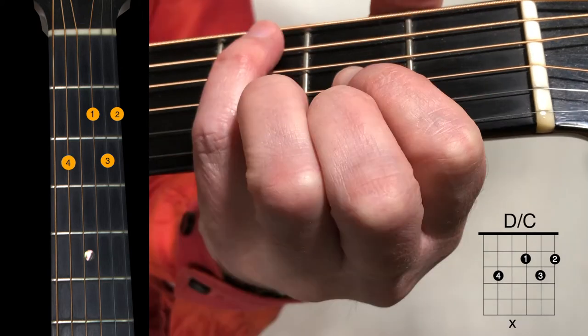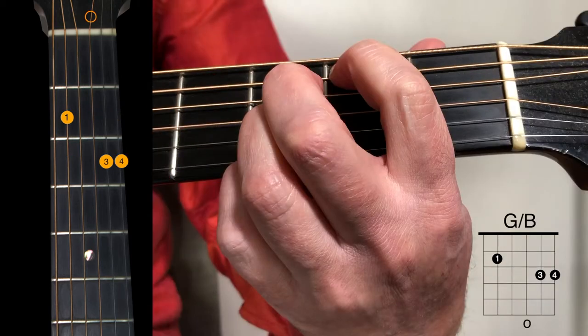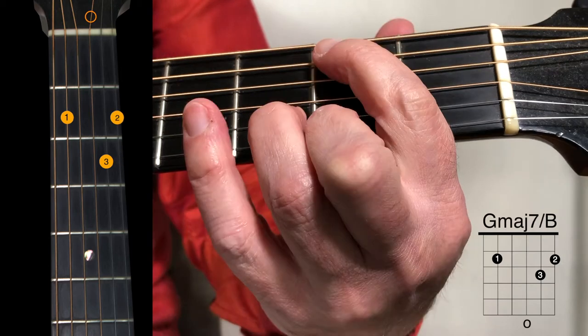Then we have this D over C, which is going to take a little bit of practice. You can play it with your pinky on the 5th string 3rd fret, or you can bar the first 3 strings at the 2nd fret with your 1st finger, put your 3rd finger on the 2nd string 3rd fret, and use your middle finger for the bass note — the C on the 5th string 3rd fret. You'll have to just experiment. Then we're back to a G over B. Then with the pinky taken off and the 2nd finger added to the 1st string 2nd fret, we have G major 7 over B.